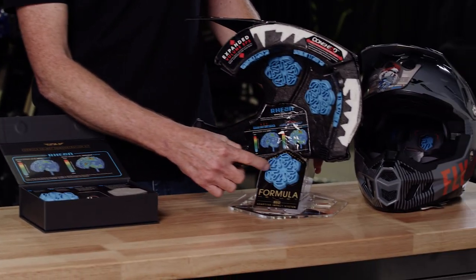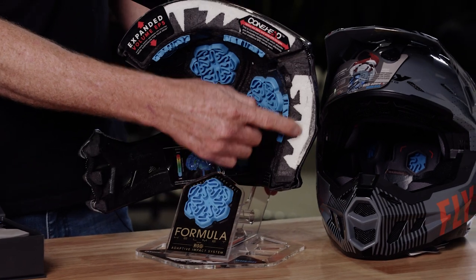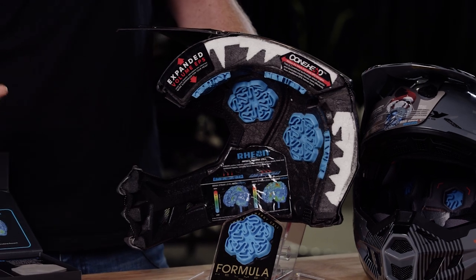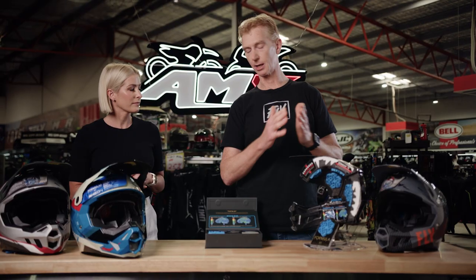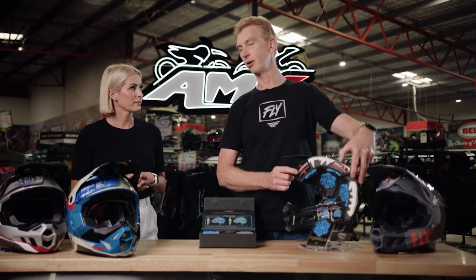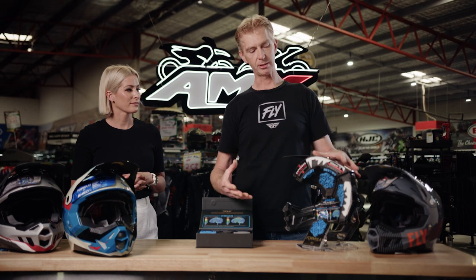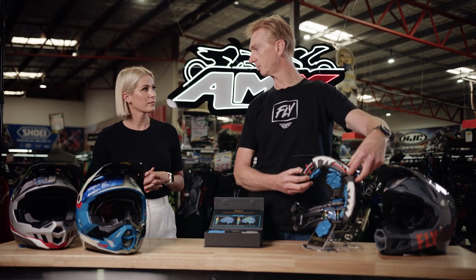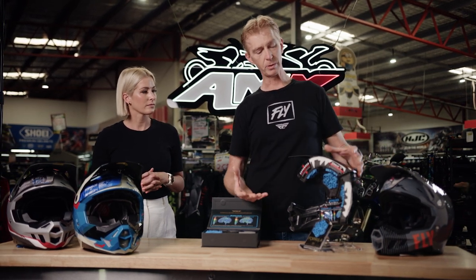The Formula has four things in its makeup. The first is the Rhian pad I just explained. The second is the cone head EPS inside the shell — it's designed like a crumple zone in a car, so it's softer and then gets harder during an impact. The third is expanded EPS in the front and rear of the helmet, which are the two critical areas. About 90% of head injuries occur in these two areas, so we've put more EPS there to help absorb impacts.